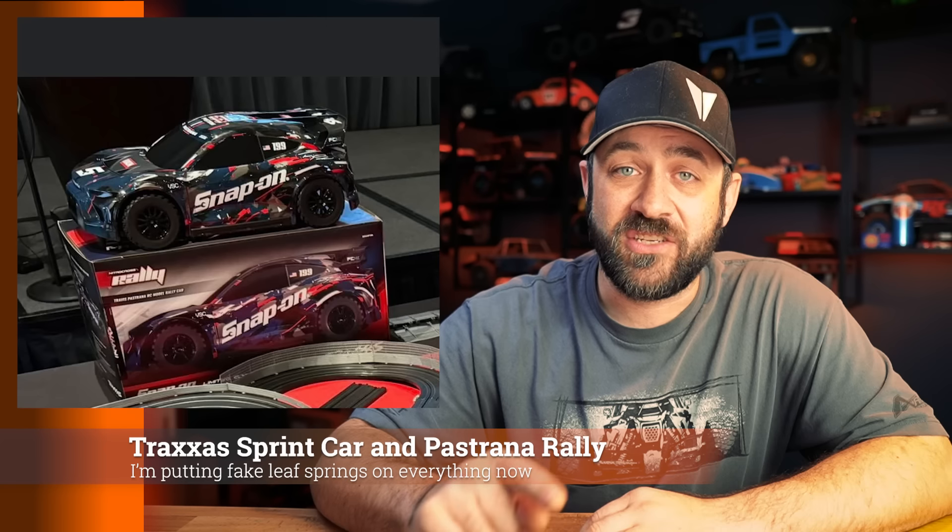Along with that Sprint car, there's also another Snap-on exclusive coming: the Traxxas Travis Pastrana Rally car. I haven't seen as much about this — just a handful of photos — but it looks pretty decent. It's probably on that same platform that Traxxas just re-released the Fiesta on, similar to a Slash four-wheel drive platform but with rally-esque ride height, wheels, tires, and body. So if you're the ultimate treasure hunter trying to find all the Snap-on deals, there's another one for you.